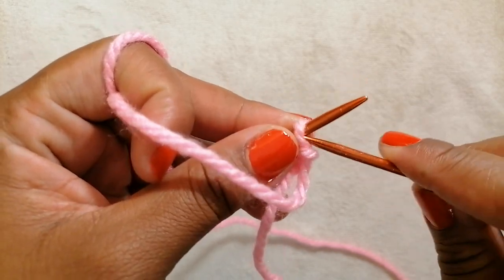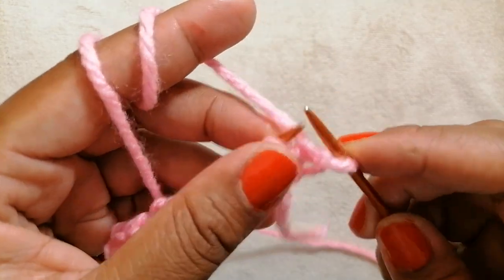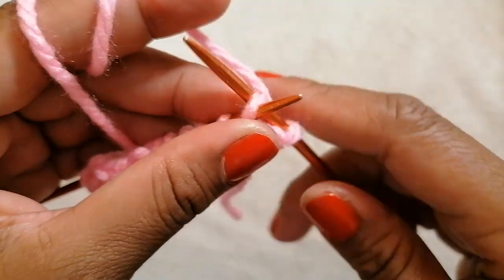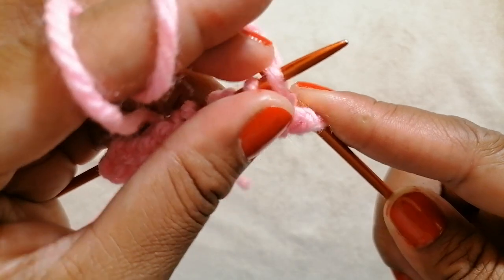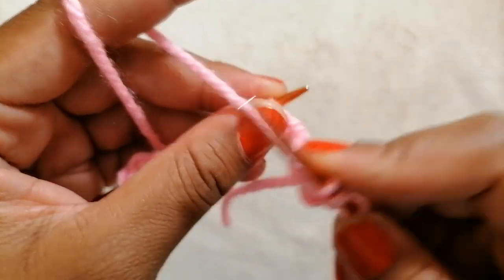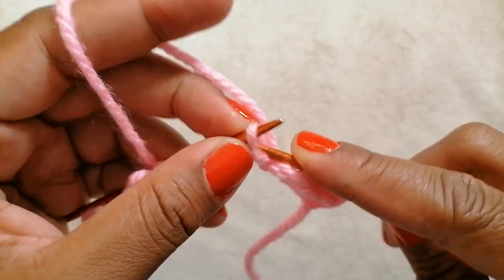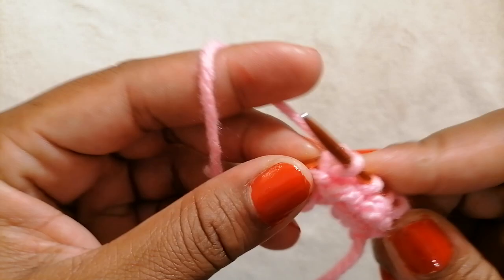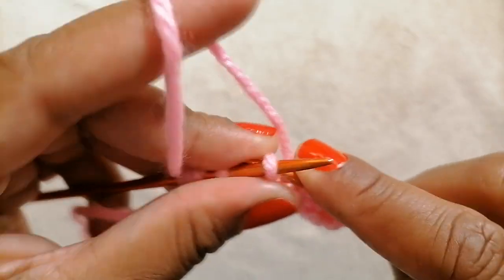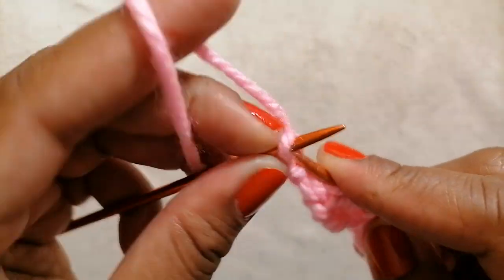For row two: slip one, take the yarn to the front, and slip one as if to purl. Take the yarn to the back and knit two — one and two. Take the yarn to the front side, slip one, take the yarn back to the back side, and knit two. That is the repeat pattern: slip one on the purl side, take the yarn back to the other side, and knit two. If you have more stitches on your knitting it will continue.